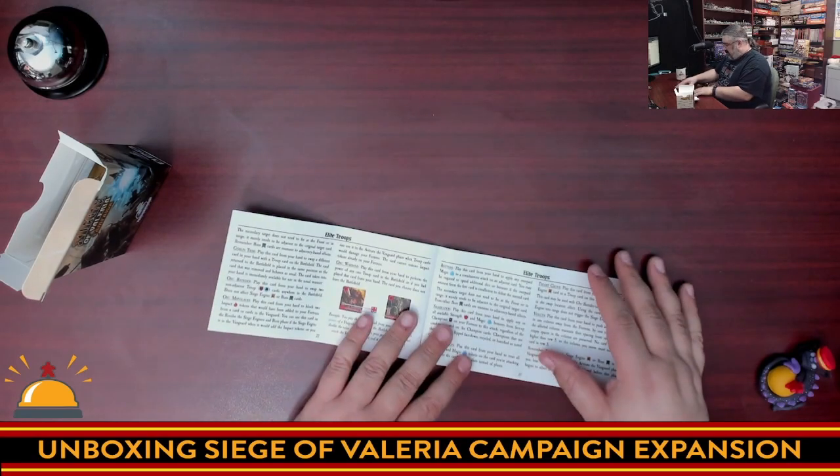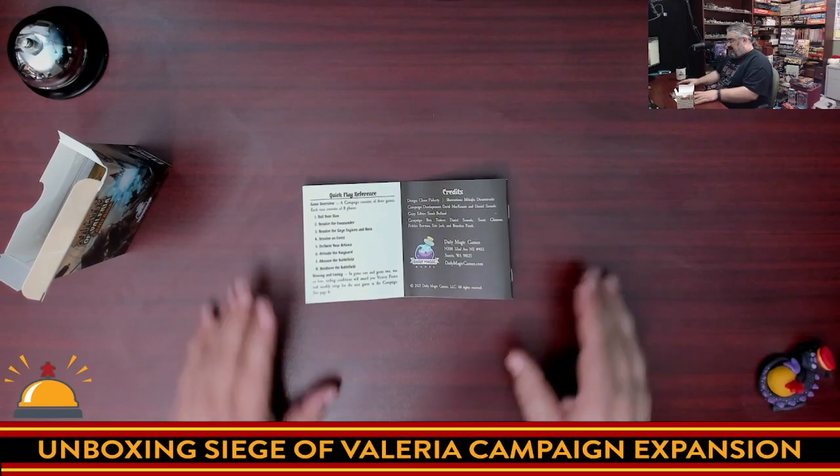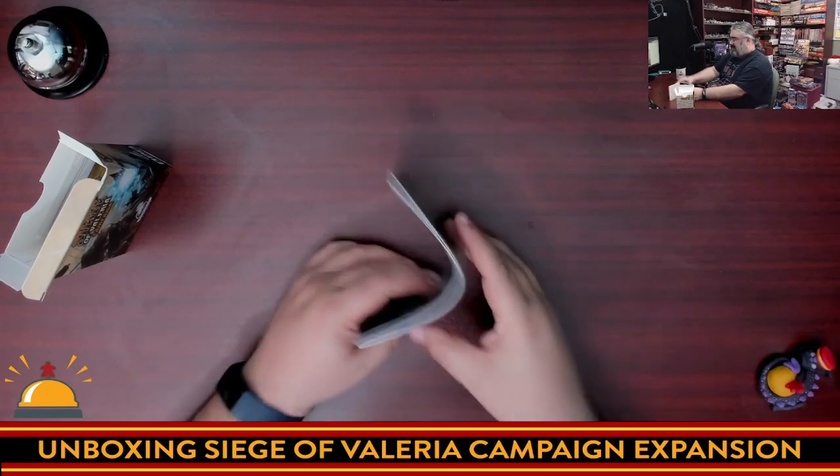The rule book clocks in at 23 pages, but I think that's mainly just to fit it in this little folder, which still didn't quite work out. I found that an odd choice.